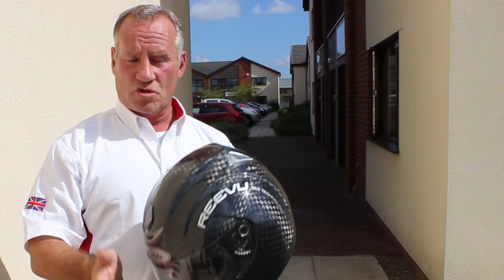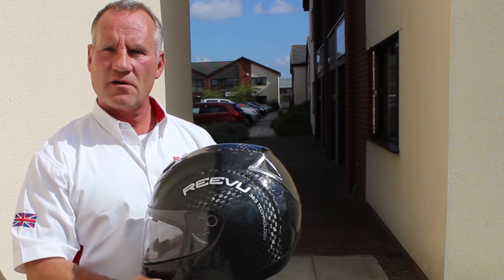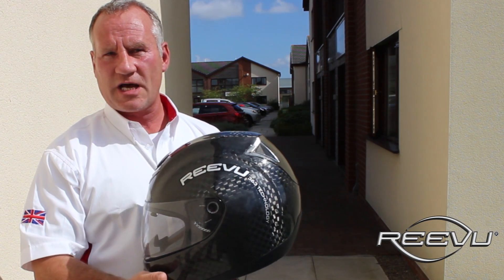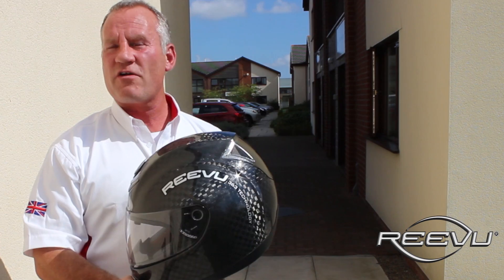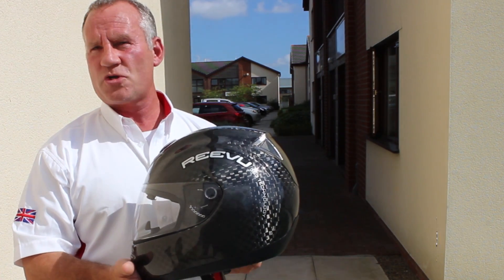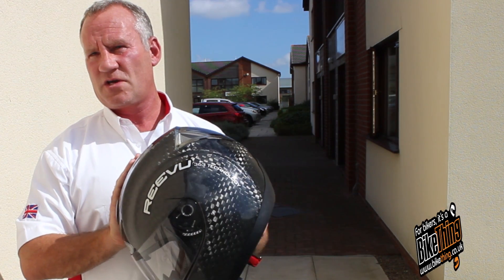We also do a flip-up helmet which retails for £299 sterling in the UK. So it's very reasonably priced compared to other helmets on the market. For the tri-composite helmet with the optics included, it's well within the price range of the average motorcyclist. The optic parts cost us more than a very expensive pair of sunglasses to manufacture — in relationship to, say, an SLO camera, that optic part is very, very expensive.